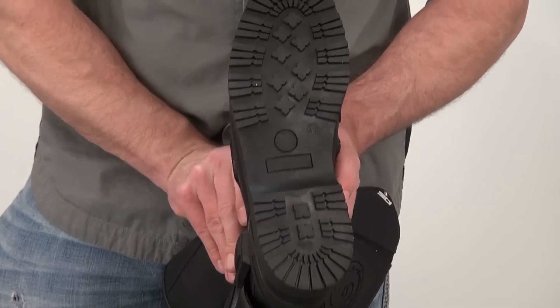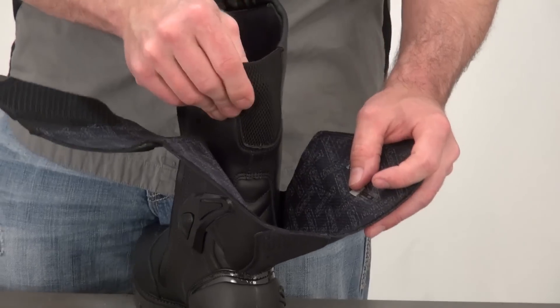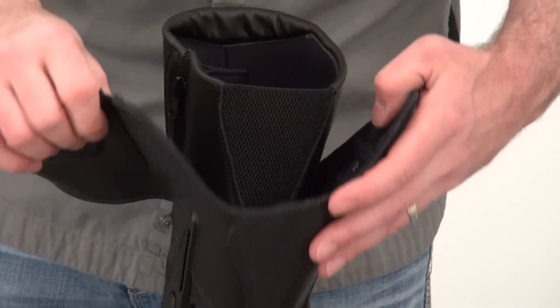High traction sole, meant to last a long time. The back of the boot has a spandex motion panel in it too, and that is just above the gaiter.